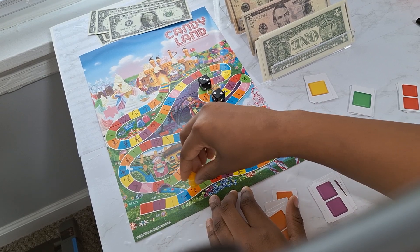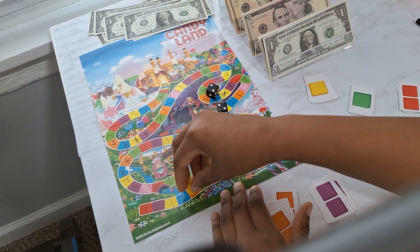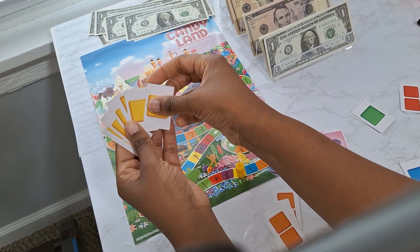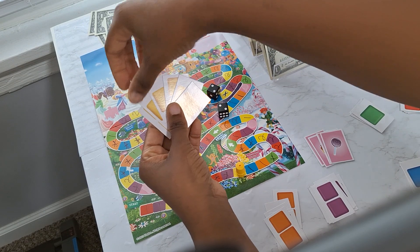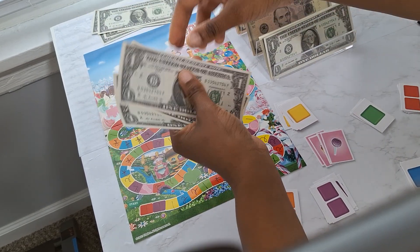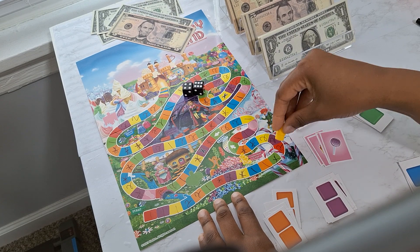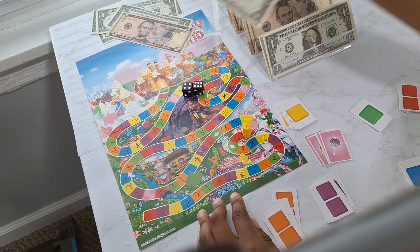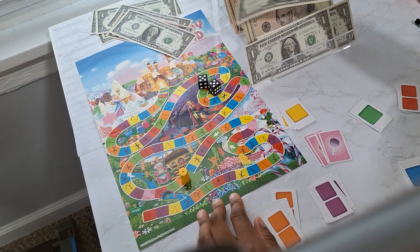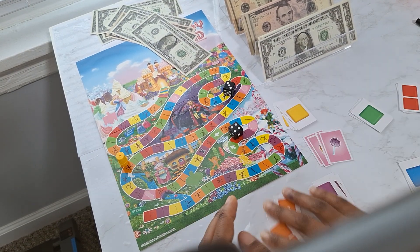Rolled a 5 — landing on orange, that says two dollars, we pay two. Rolled a 4 — landing on a yellow bonus round! We fan out the yellow bonus cards and pick one — another three dollars. We'll put two back and take a five out. Rolled a 10 — landing on a one-dollar square. Rolled a 10 again — another dollar. Rolled a 7 — landing on an orange bonus round.